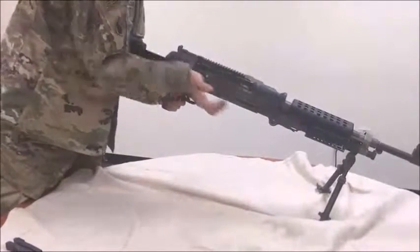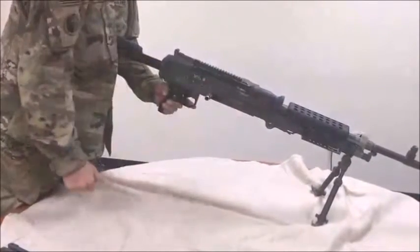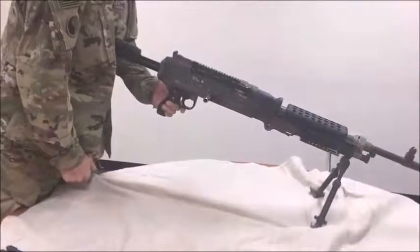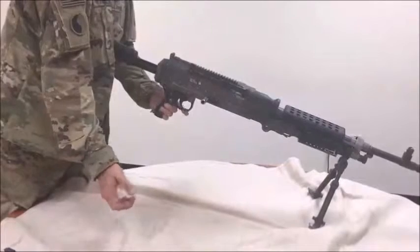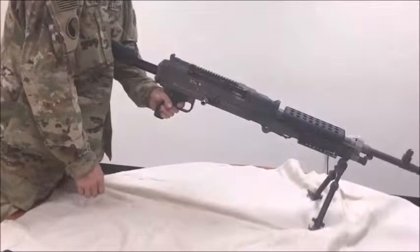Push the cocking handle to the forward position until it locks into the forward position using your right hand palm up. Place the M240 Bravo machine gun safety to the safe position. Depress the trigger — the bolt should not fall.